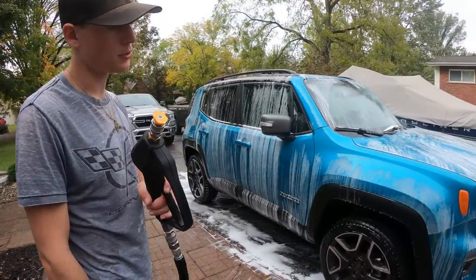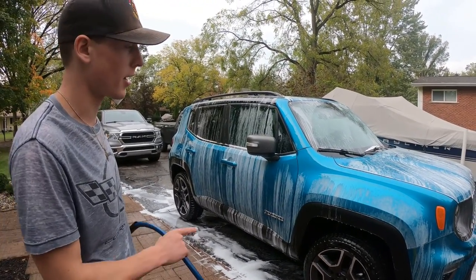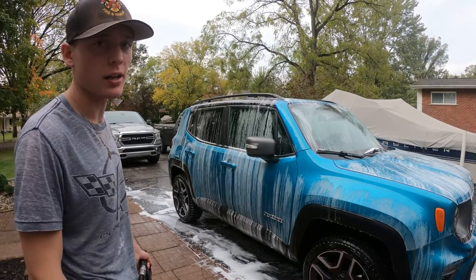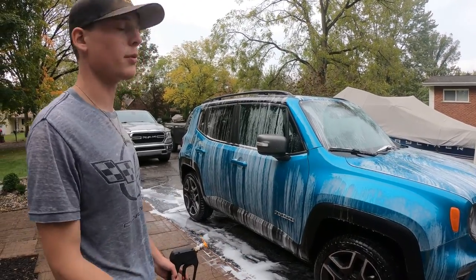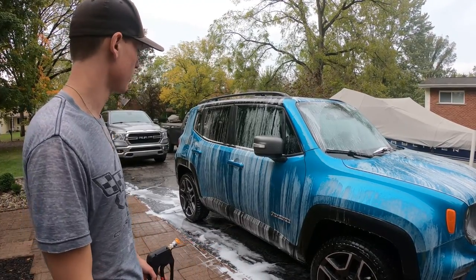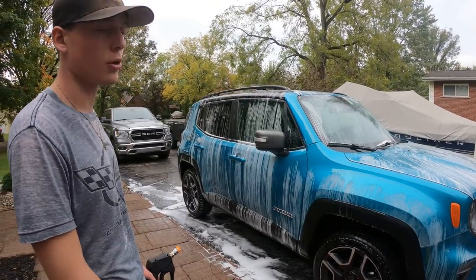We're getting ready to rinse it off. One common issue people have: don't let the soap dry on your car. If it's really hot out, maybe wait until later in the day or find some shade, because it will streak onto the car and cause problems further down the road. Today it's nice and cloudy and pretty cold, so we're good.